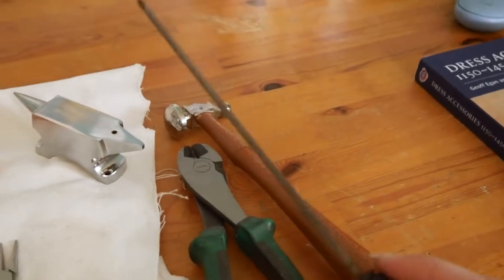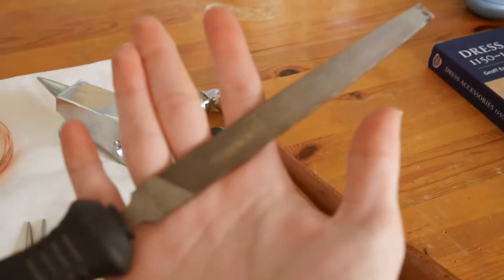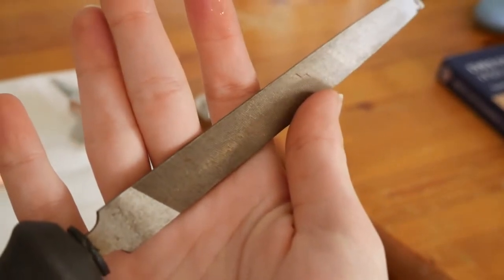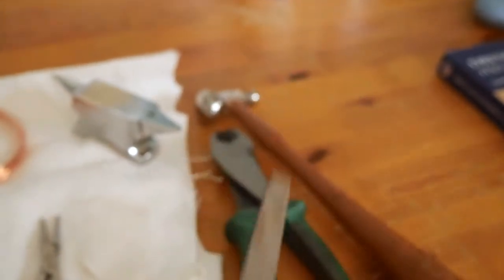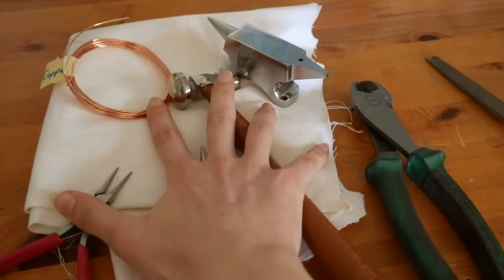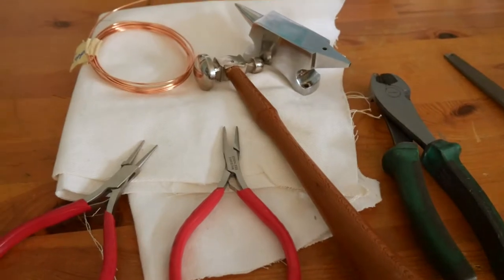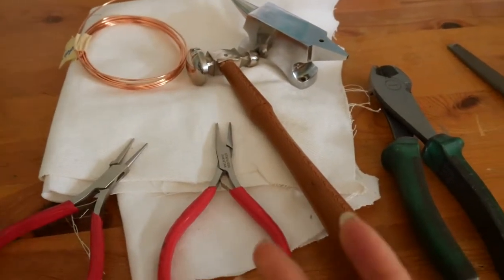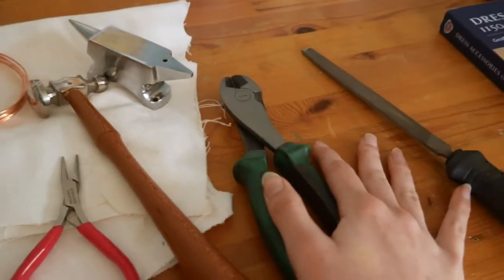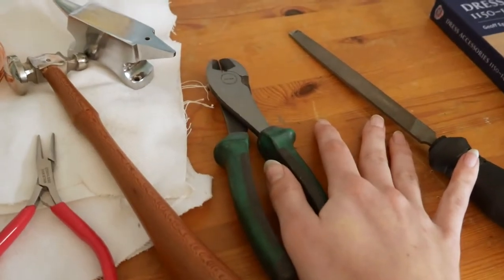I also have a metal file — it's my dad's — but having a nice metal file will help get that sharp edge. Everything from the hammer to the pliers I got from Artful Bead, so you can probably find it at any jewelry store. I don't think Joann's carries this stuff, but a jewelry-specific store would probably carry it. And the metal file and anything else you can borrow from a dad is fine.